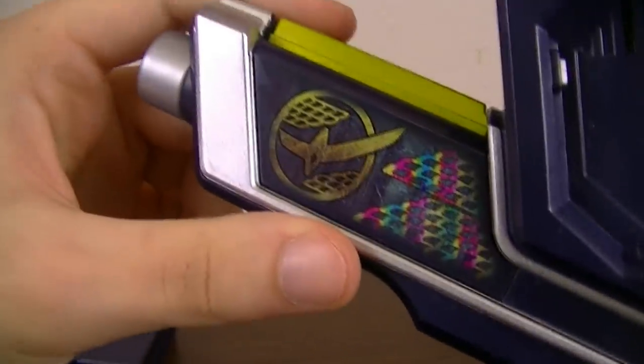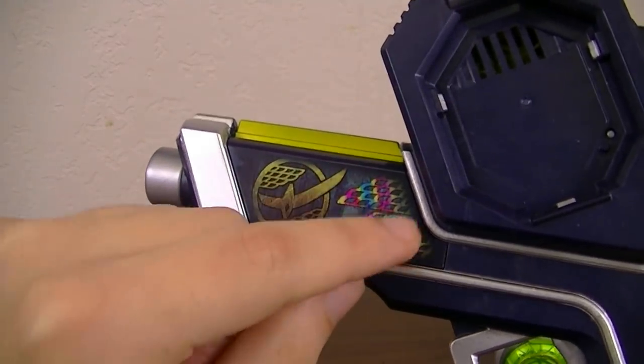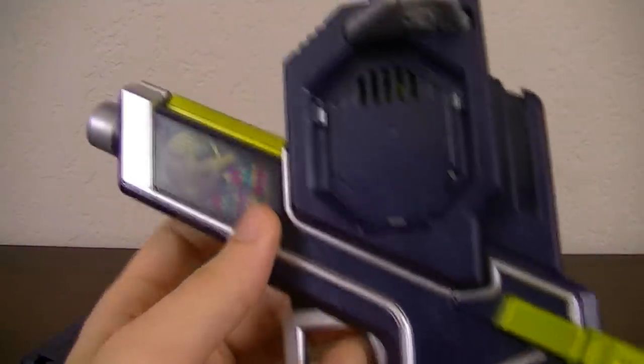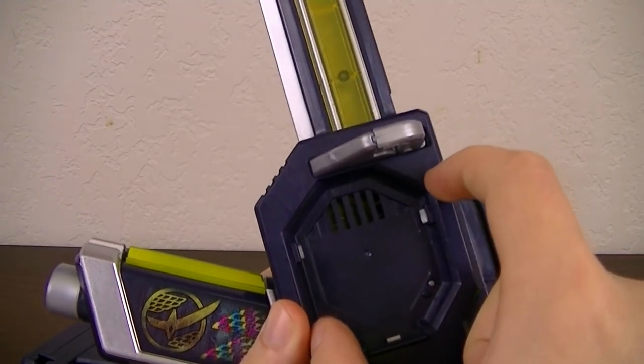Moving to the rest of it, you've got this sticker here with Kamen Rider Gaim's symbol and then rainbow-colored stylized clouds. The trigger, some detailing on the grip, the handle, and this part which is where you can put in Lockseeds.